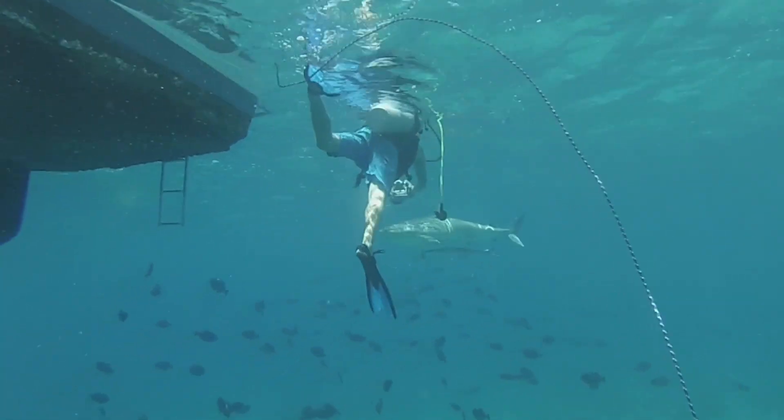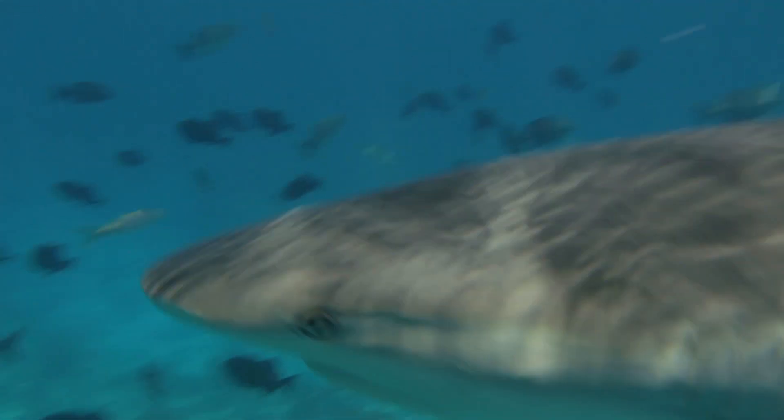This patented shark deterrent technology has been tested and researched for years, and we stand behind our product 100%. We believe in it so much, we're willing to get in the water with the sharks ourselves just to prove it to you. Watch what happens.